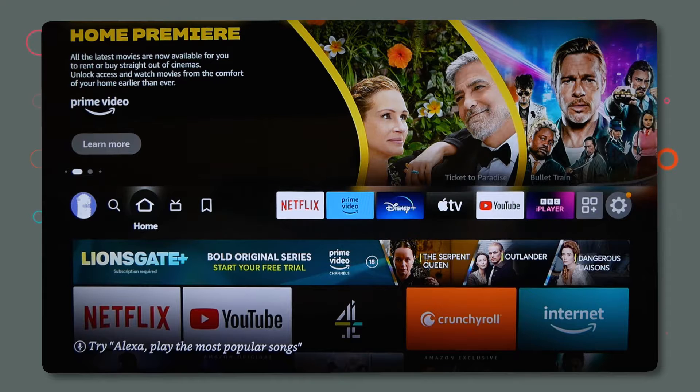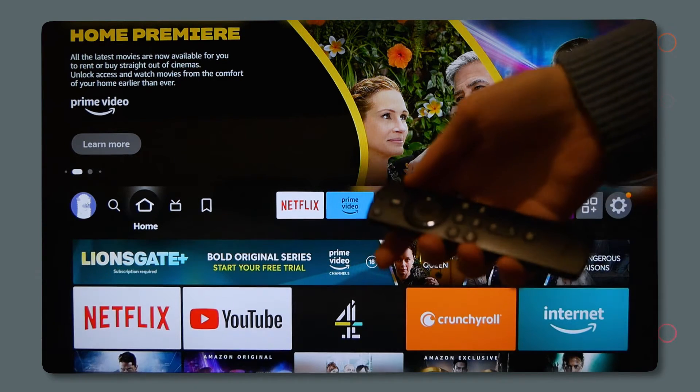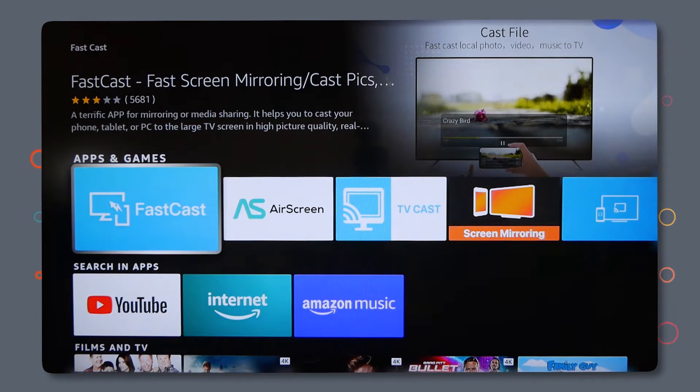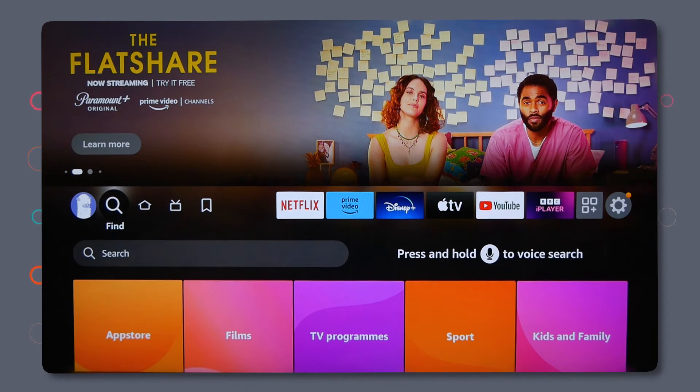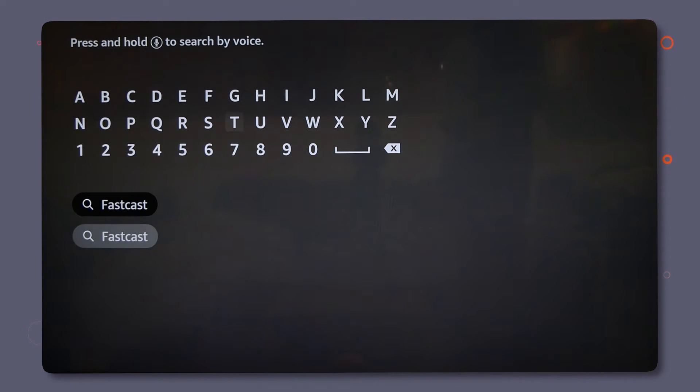Let's get into it. Downloading the app is super easy. Just speak into your remote and ask for FastCast. If the voice assistant on your remote isn't working, you can also go to Find, which is one left click over on your homepage, then search for FastCast here. Make sure it's one word.